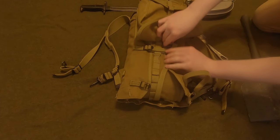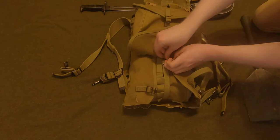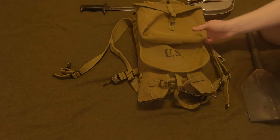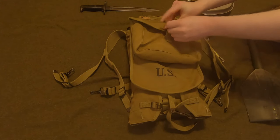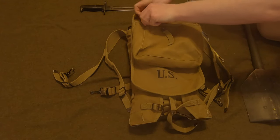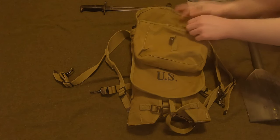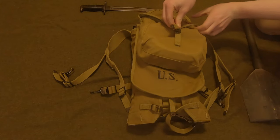I should mention this is the Model 1928 haversack. The Model 1910 haversack was also seen in World War II but in lesser numbers. They were very similar — the only differences were this meat can pouch, the buckles, and the strap on the back. There's a slightly bigger loop for the spoon since the spoon is slightly bigger, and everything fits in nicely into the haversack.